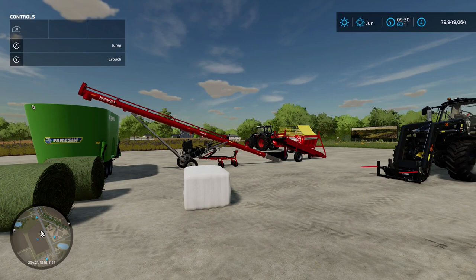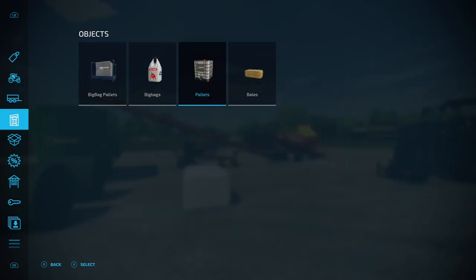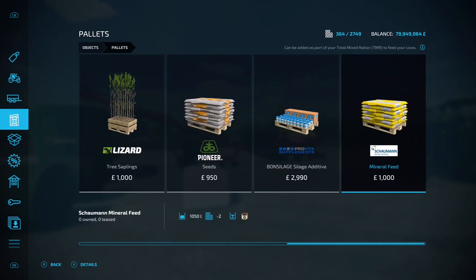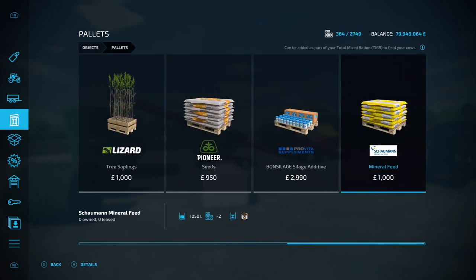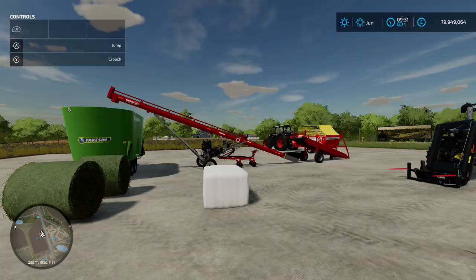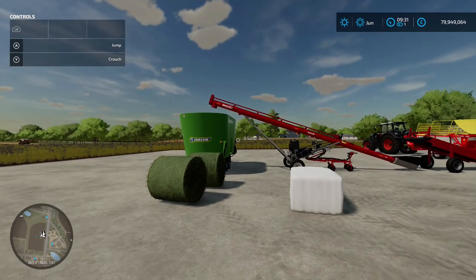Alright farmers, welcome back to the channel. Today I'm going to take a look at mineral feed for your TMR rations. We go into pallets and all the way along to the end we've got this mineral feed - it says it can be added as part of your total mix ration to feed your cows. I've got a little setup here and we're going to put in some of this mineral feed to see how much of an effect that has.